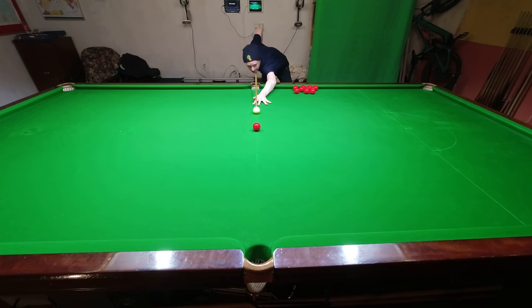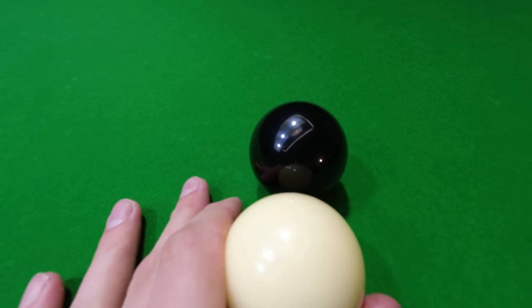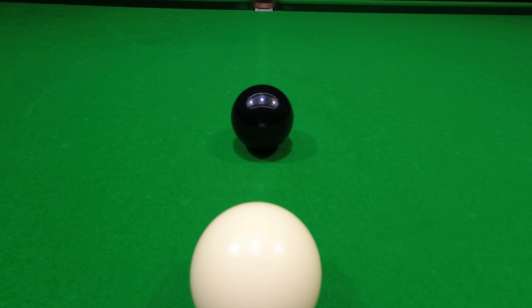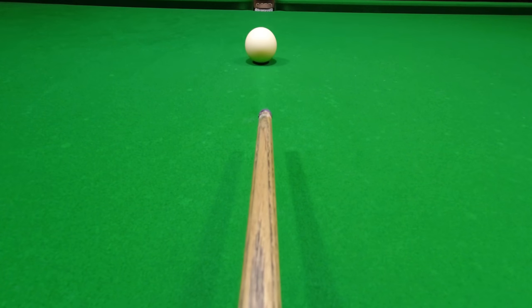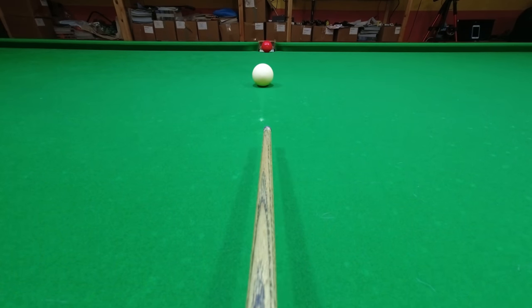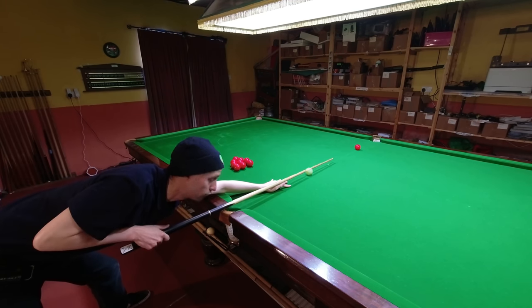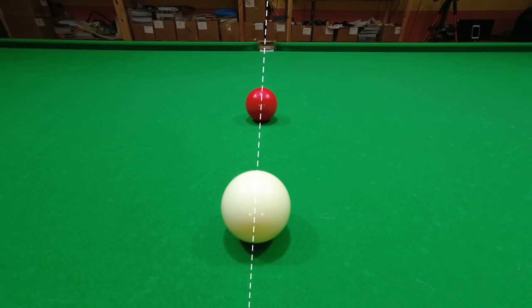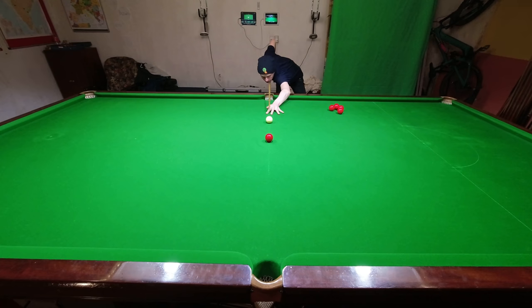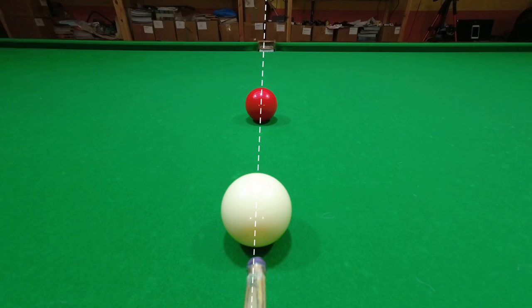The good news is there is something really simple you can do about this. Snooker balls are pretty reflective, and even though it's a little tricky to see the cue ball's reflection in the object ball on camera, with your eyes it's obvious where it is. The reflection will be in the middle of the object ball, so if you can see it you know you're aiming straight. All you're imagining is pushing your cue straight through the cue ball and hitting that reflection on the red with the tip of your cue — then when you play the shot you can see exactly how straight it goes.